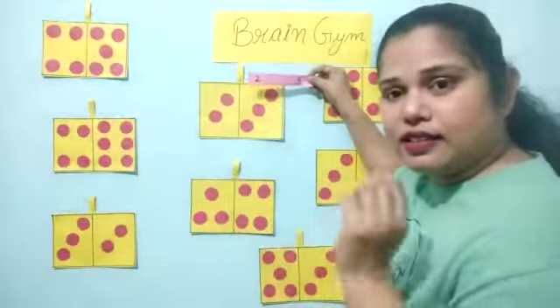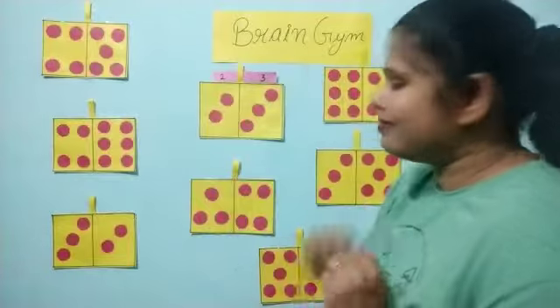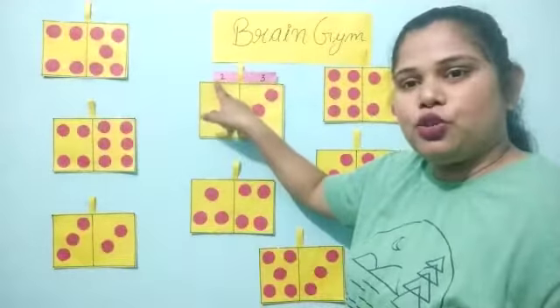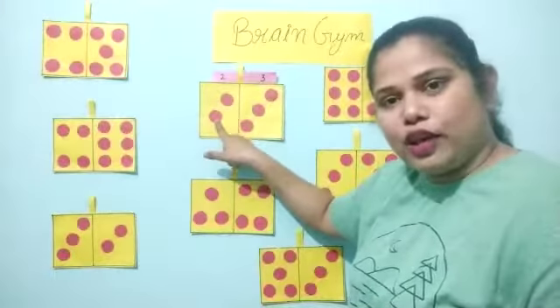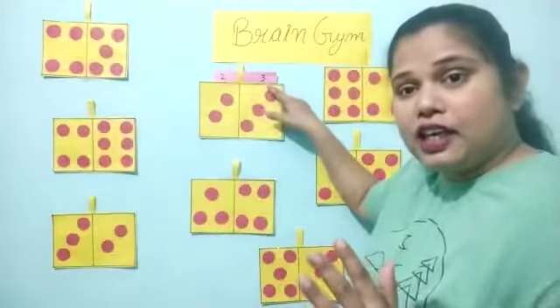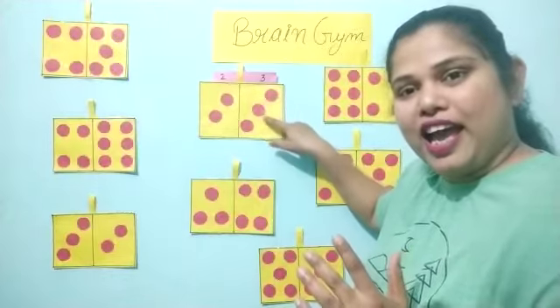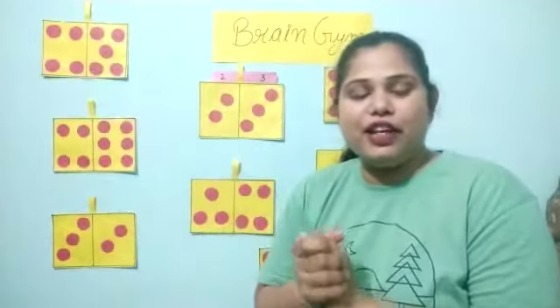And I will paste the slip like this. You can see number two, and two circles over here. And you can see number three, and three circles over here — one, two and three. Clap for yourself. Very good.